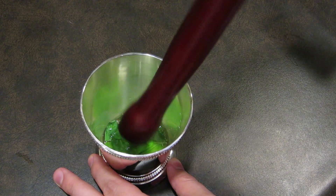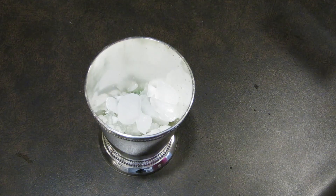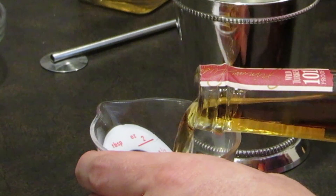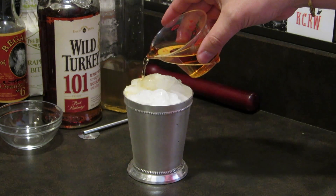Add the crushed ice and build it in the glass like a snow cone. You're going to need a lot of ice to really chill the drink and help dilute it. Measure two ounces of bourbon, then slowly pour it over the ice.